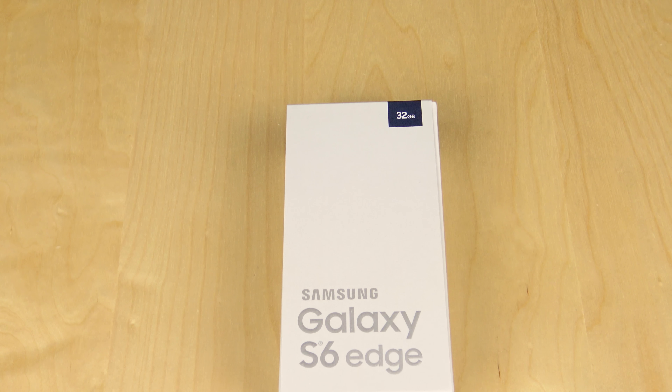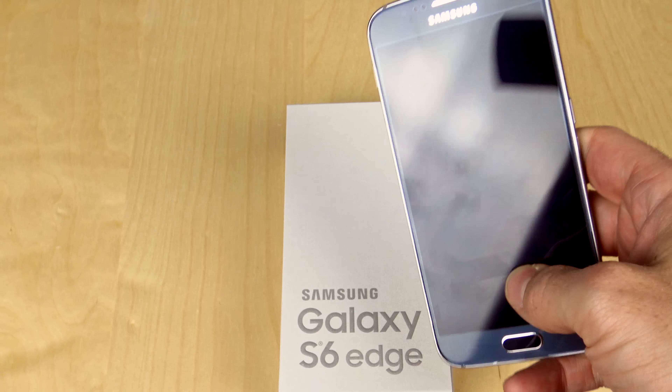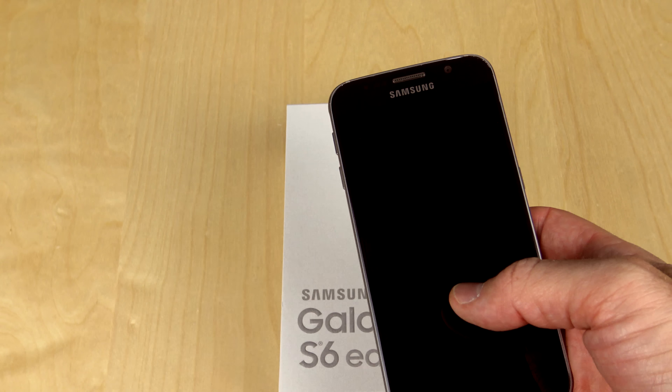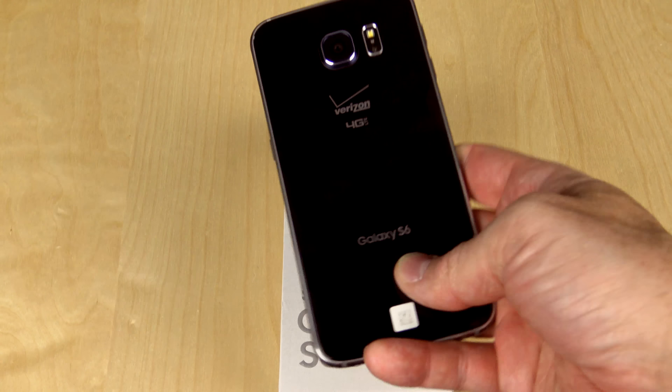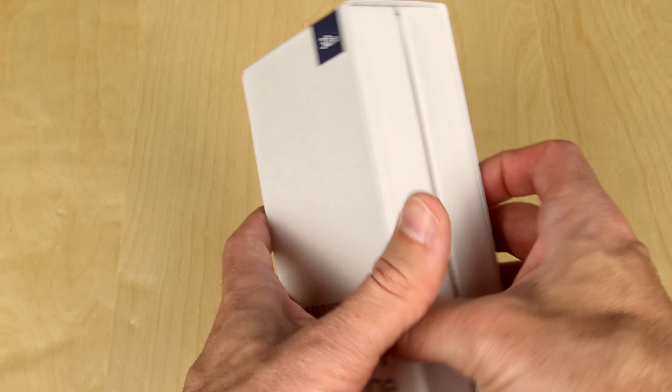Hello and welcome to another unboxing. This is the Samsung Galaxy S6 Edge. You may have seen it, you may not have seen it. I unboxed the Galaxy S6 previously, so I'll go ahead and put a link to that video down below and in the cards — you can click in the upper right hand corner or in the video description if you want to know more about that device. But today we're going to be taking a look at the Galaxy S6 Edge.